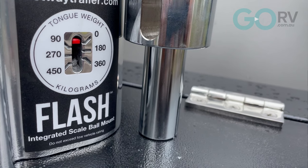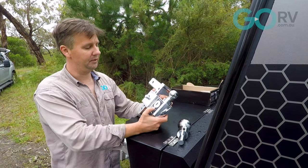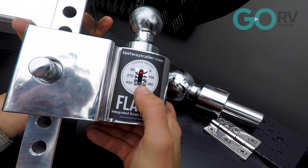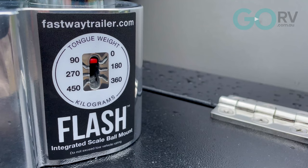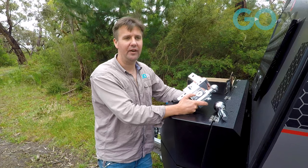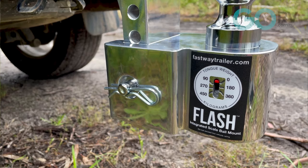One of the things that really sets this unit apart is the fact that it comes with a built-in scale. This scale will give you an immediate idea of what the ball weight of your caravan is. As you can see, it goes up in increments from 0 to 90, 180, 270, 360, 450. So it's not designed to give you an exact measurement — rather, it's more about giving you a very quick idea of whether or not you're exceeding the maximum ball weight allowance on the tow vehicle.